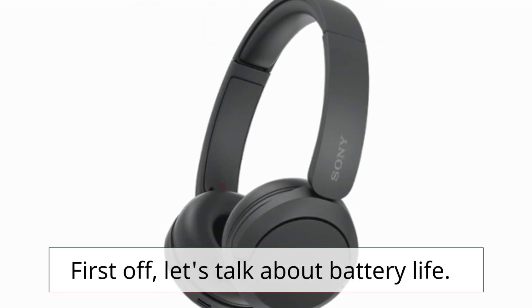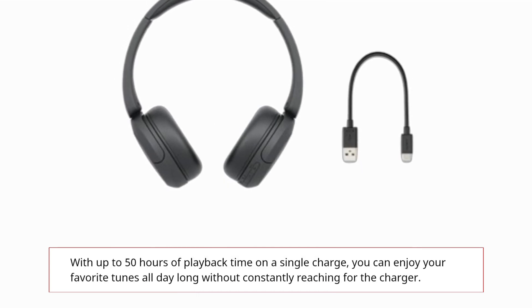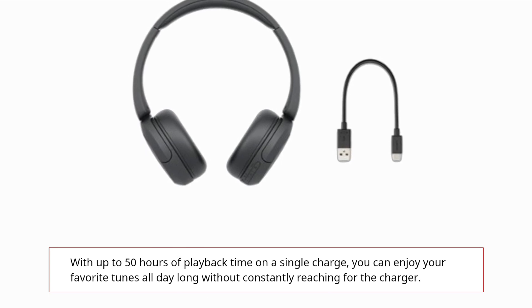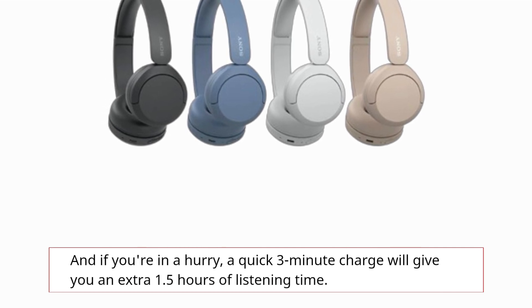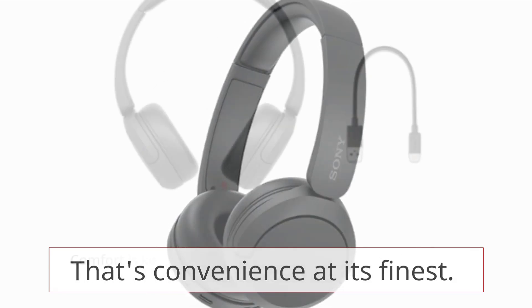First off, let's talk about battery life. With up to 50 hours of playback time on a single charge, you can enjoy your favorite tunes all day long without constantly reaching for the charger. And if you're in a hurry, a quick 3-minute charge will give you an extra 1.5 hours of listening time. That's convenience at its finest.